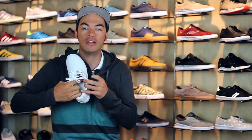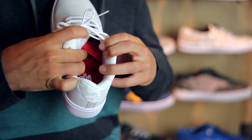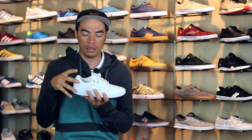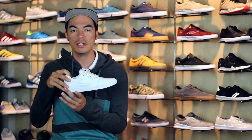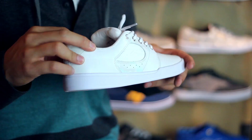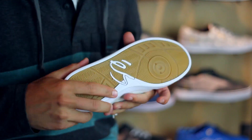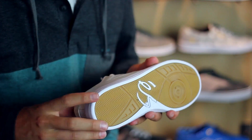On the inside of the shoe you do have a couple of elastic tongue centering straps, which also provide a nice fit — when you slide your foot in, it's going to wrap that tongue around your foot. All that sits on top of the impact-protecting cupsole construction with a super grippy gum outsole on the bottom.